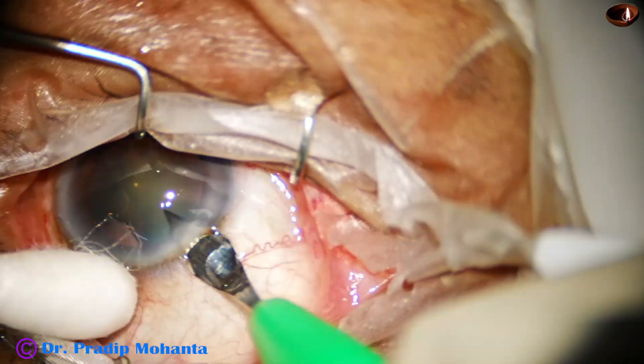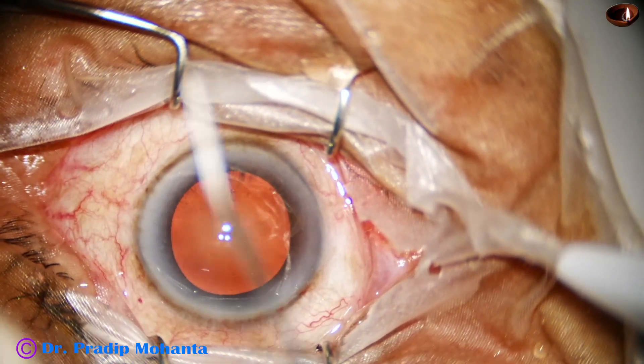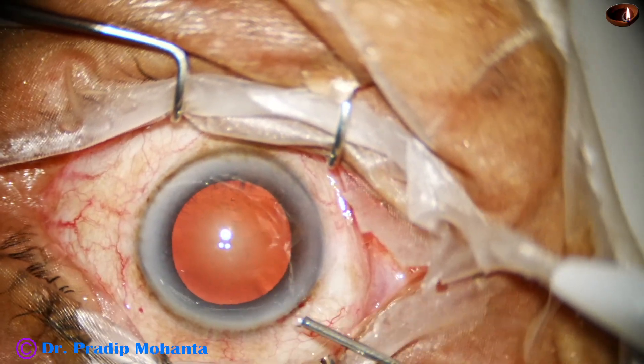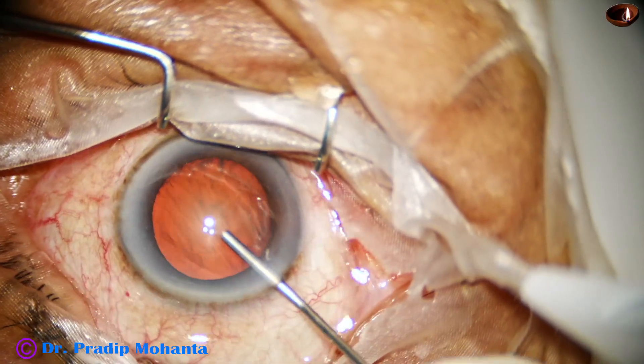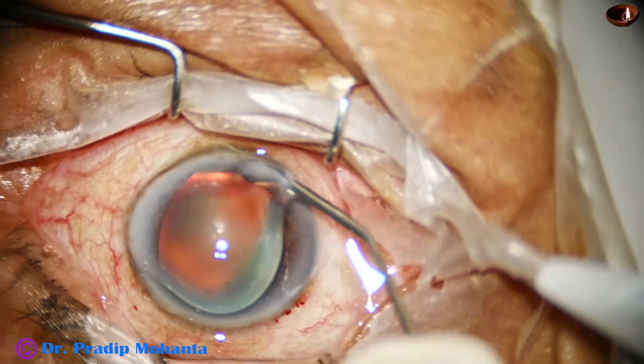This is the main incision with a 2.8 mm steel keratome on the posterior aspect of the limbus. The anterior chamber is then filled up with viscoelastic substance.